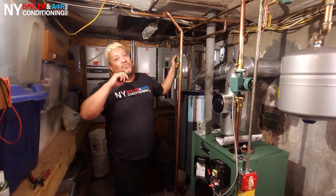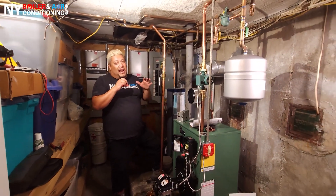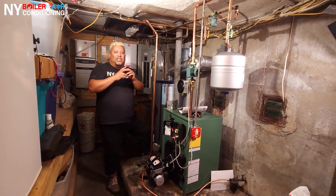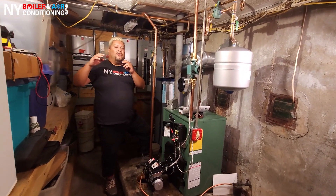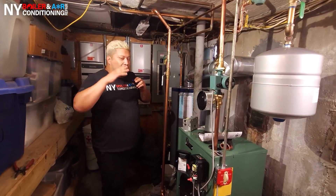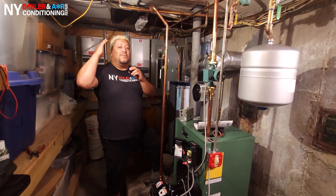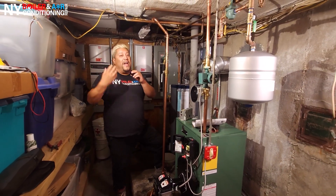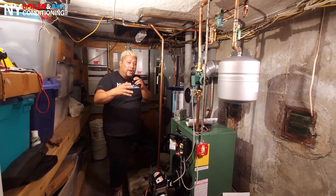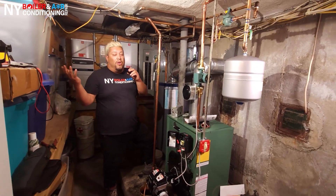We're just about to wrap it up, baby. You guys can see we're in the final stages — it's phase three, the last phase of the installation. We're just taking care of some minor adjustments and making sure the thermostat is working. This is what it is, guys. We're at the very end. I hope this video was some sort of value to you, because it's a value to me. It shows the work, the ethics, and what's involved in installing a new oil boiler.